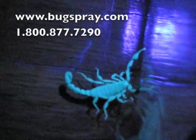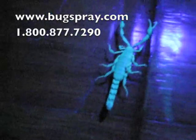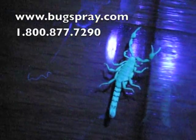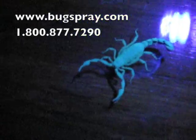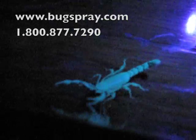With one of these black lights you should be able to track one of these scorpions down quite easily if you have them in your house. Even just a little bit of them sticking out underneath the crack of a crevice would be very, very obvious. Thank you for watching this video from Bugspray.com.